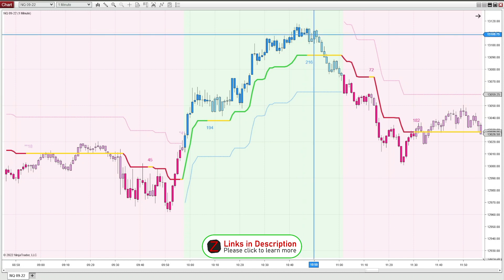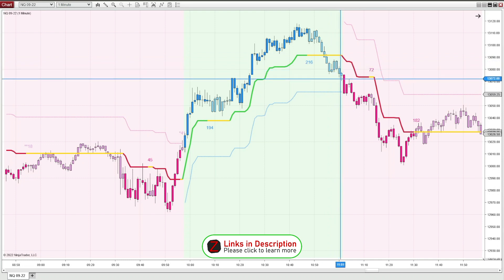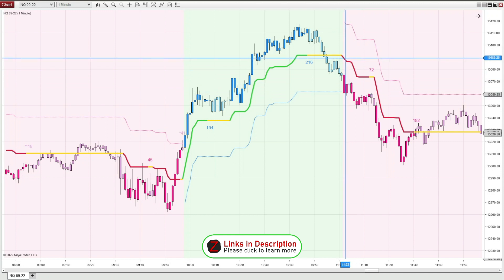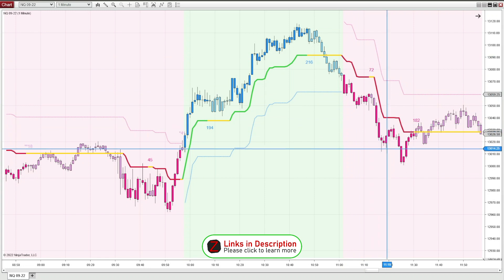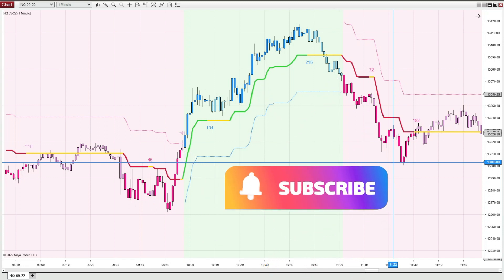By this point you're probably definitely thinking it's going to reverse at some point, and we start getting the range and the light candles. And then when it finally does print a deep pink candlestick and the background changes color, it definitely does drop 60 points or so. And that's just the first two hours of yesterday's market open. There are always tons of different possibilities, and you can obviously use this on any time frame — range charts, tick charts, whatever suits your trading style. It's a really great indicator.